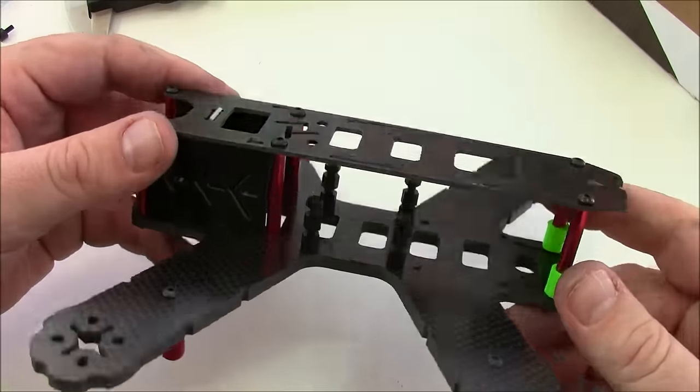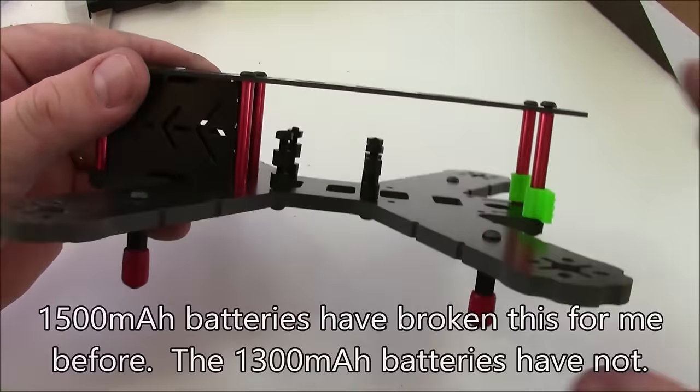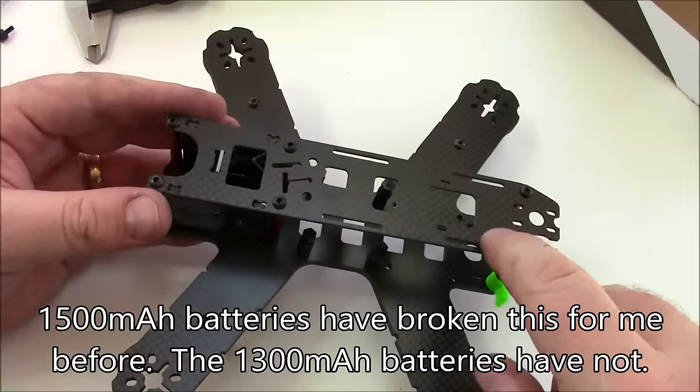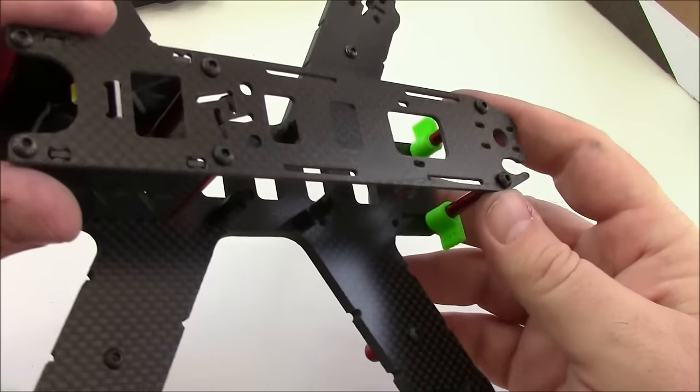One thing that kind of concerns me about this frame is this distance here. If you're running a 1500 milliamp hour battery that's a lot of weight sitting on there. On my LS210 frame I've actually broken it back here in the back where the plate was the thinnest.